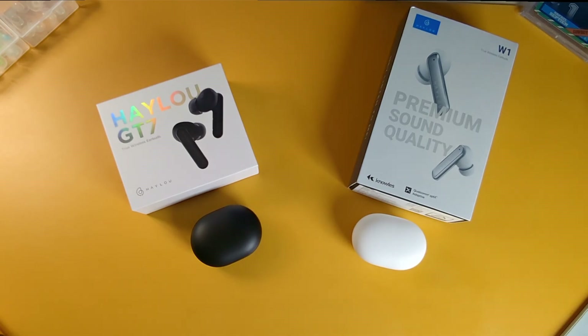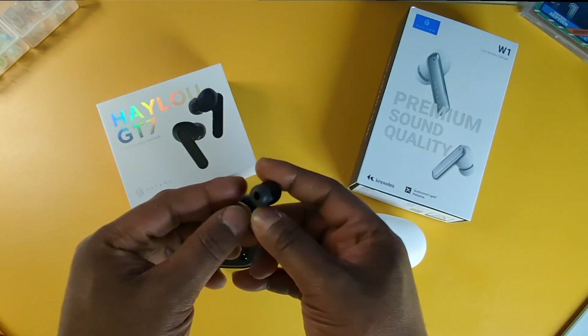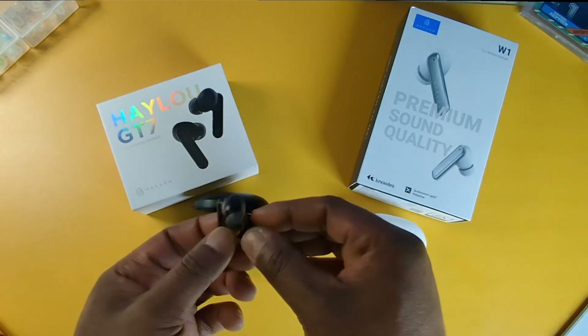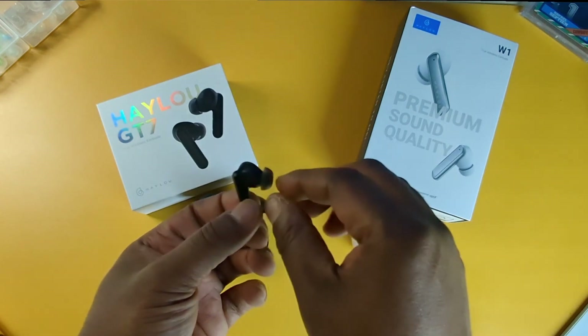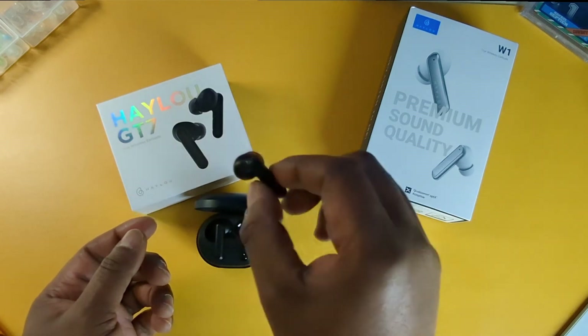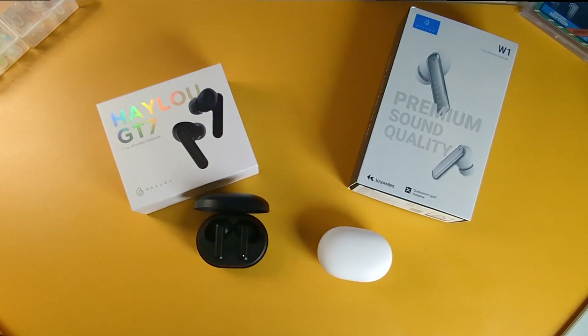So with all that being said, in conclusion — should you buy these earbuds? It just depends on what you use them for. The GT7s — I like the fit on them more. Even though they're stem style, I like that the stem is a little more rounded and it's easier to take out of the case. I like the ergonomic shape; it fits comfortably in my ears. I do like the sound quality on the W1s, but I like the fit on the GT7s. The GT7s are $11.99 after savings, and the W1s are $17.99 after savings.